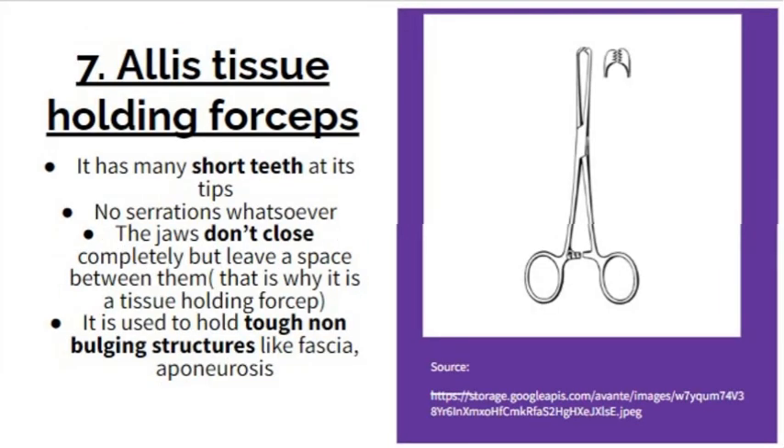The next one is the Allis tissue holding forceps. It has many short teeth at its tips — not one or two, but many. It has no serrations whatsoever. The jaws don't close completely but leave a space, which is why it is a tissue holding forceps. Due to its teeth, it is used to hold tough non-bulging structures like fascia and aponeurosis.